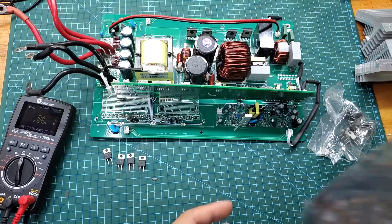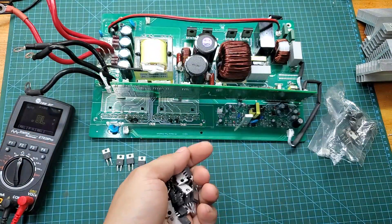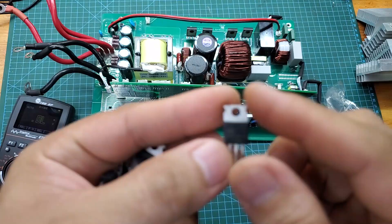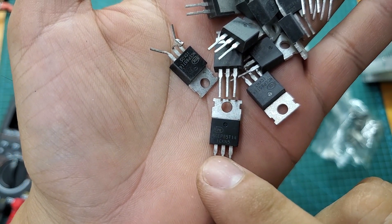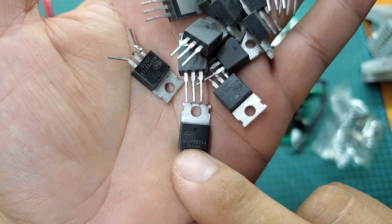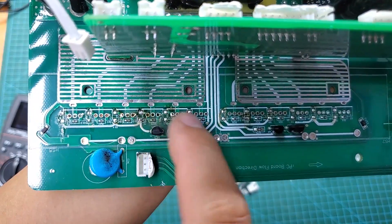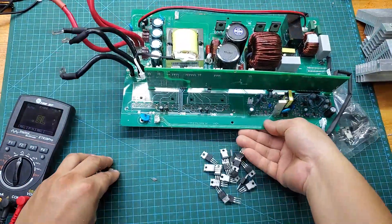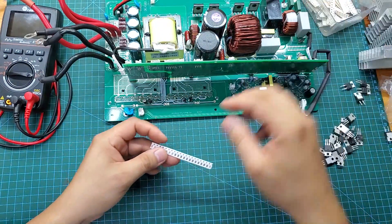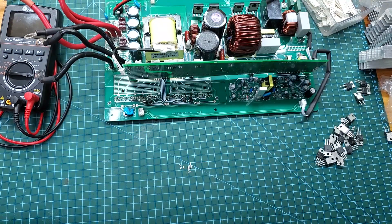I will also replace the 8 IRF4110 MOSFETs with 12 NCEP85T14 MOSFETs. With 12 MOSFETs, I believe the repaired device will handle overloads much better and operate cooler. Don't forget to replace the gate resistors of the MOSFETs as well — they often burn out along with the MOSFETs. Typically their values range from 10 to 47 ohms; in this case I am using 10-ohm gate resistors.